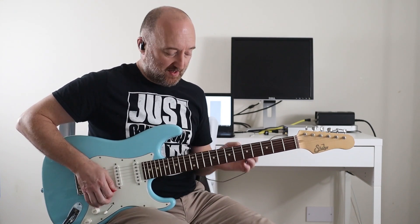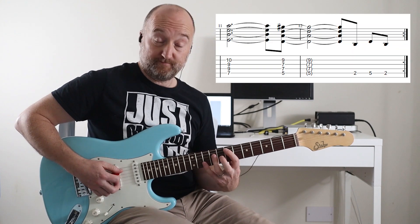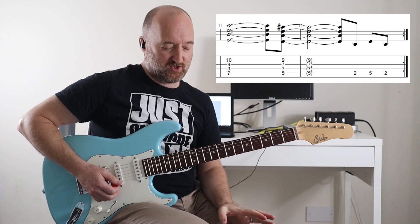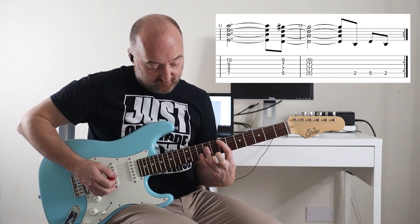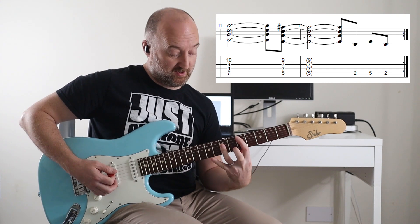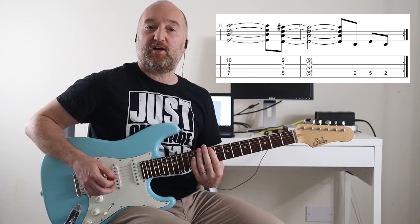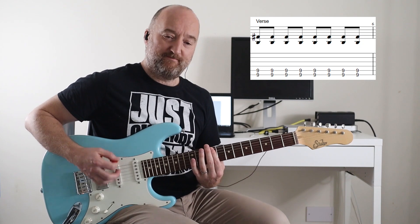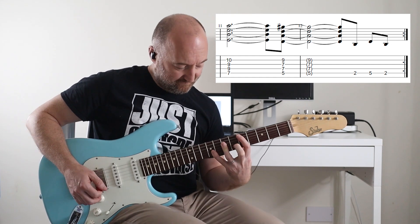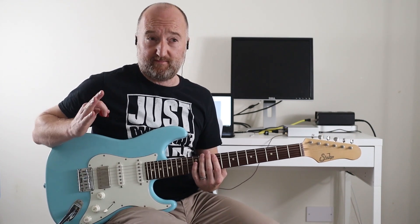It does break out of that briefly, so you're going to play two bars of the main riff into this variation. Along with the power chord, you're going to need to put your little finger on the tenth fret, and you keep your little finger on the ninth fret when you play the D power chord. The fill at the end is just two, five, two.